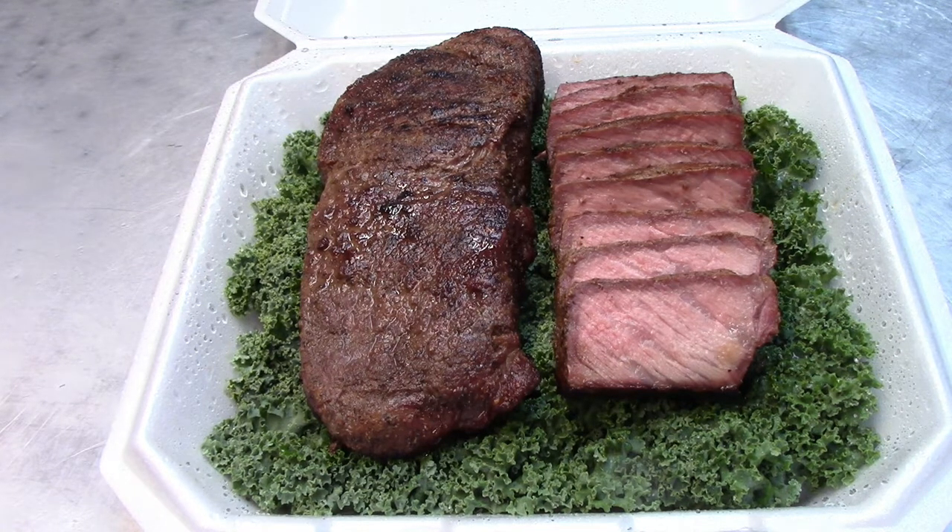What I really like about the KCBS National Steak Championship Series is that control is now back to the cooks. You get control over what steaks you get, you get control over what steaks you bring, you get control over how you put them in the box, how many slices you want to put in, and how many steaks you want to cook at a contest.